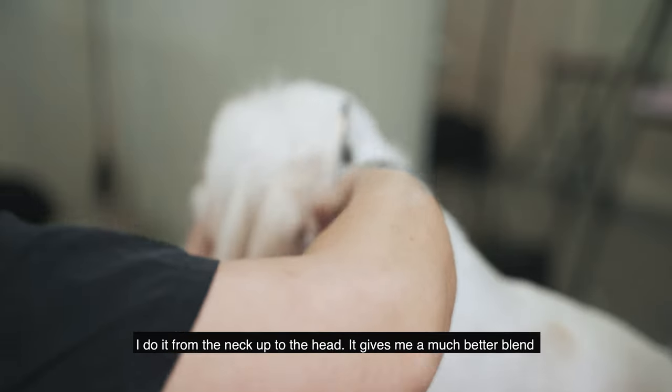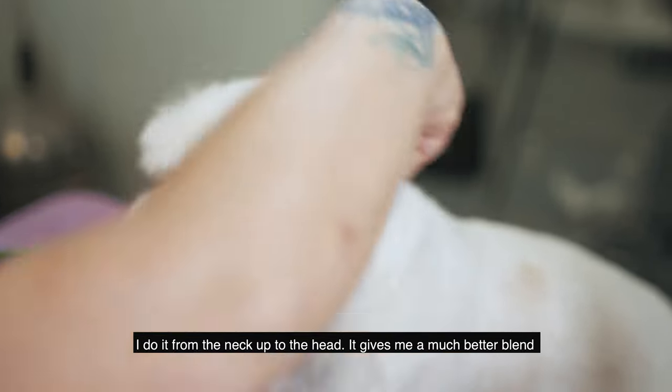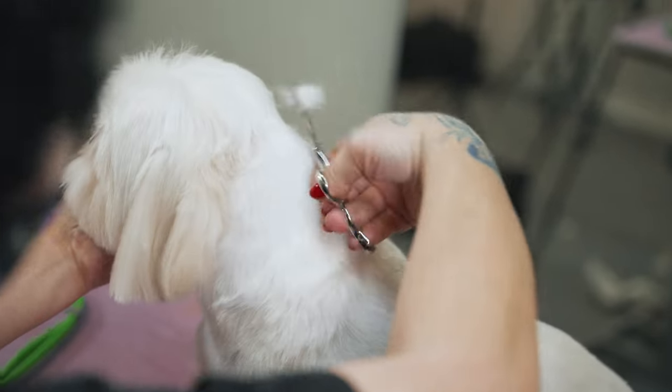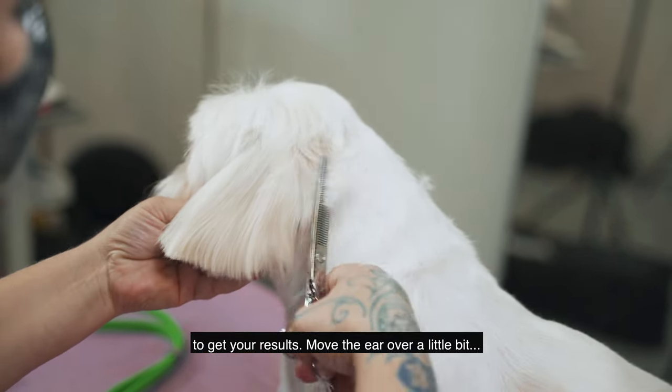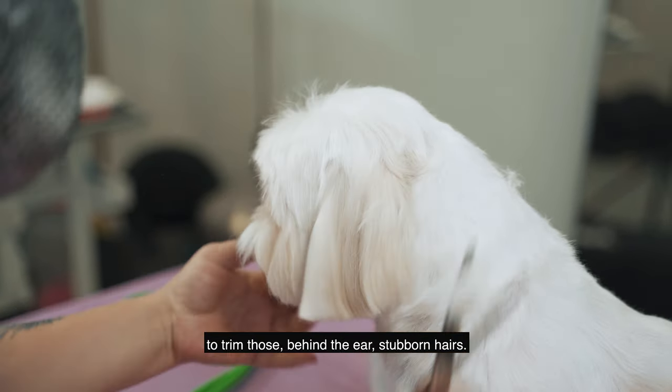I do it from the neck up into the head — that gives me a much better blend instead of going the other way, and it's faster going up to get your results. Move the ear a little bit to trim those stubborn hairs behind the ear.